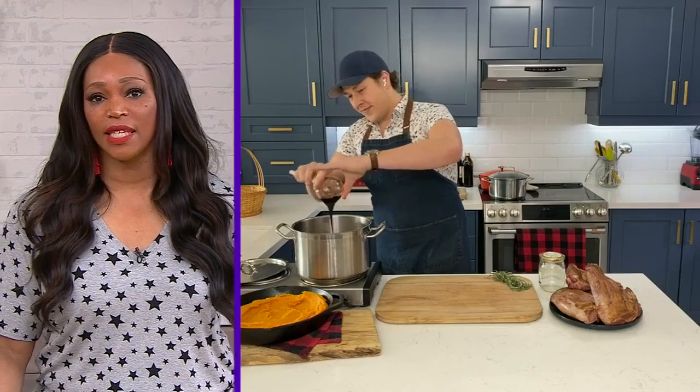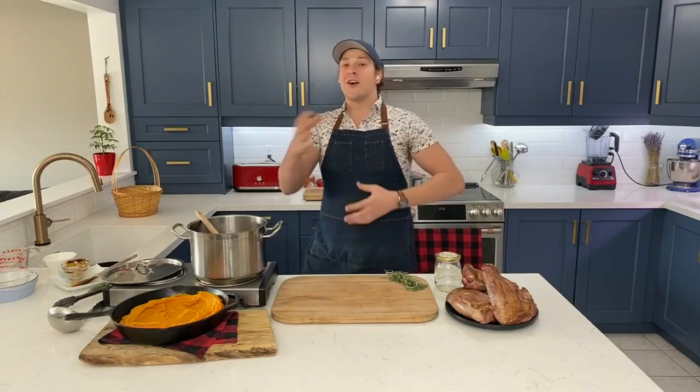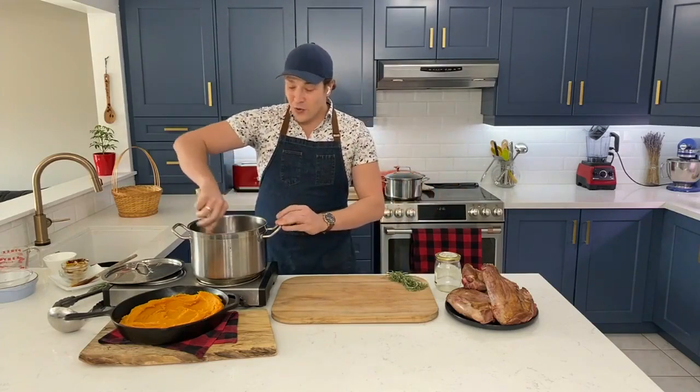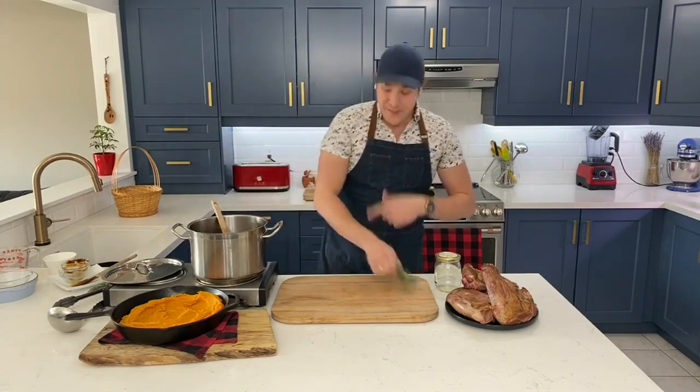If you can't find the date syrup, any alternatives? Absolutely — you can go ahead and just use maple syrup, a dark maple syrup, which will also bring depth of flavor and sweetness. But if you've never cooked with or tried date syrup before, go ahead and try it. It brings a lot to this recipe.